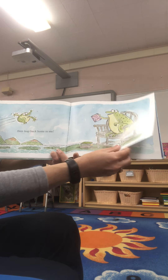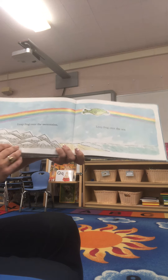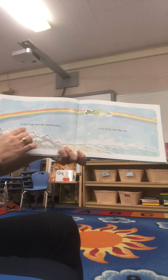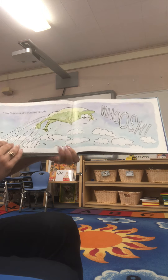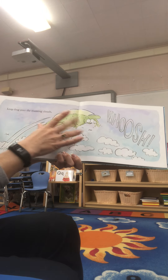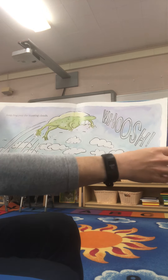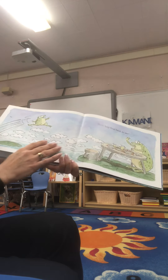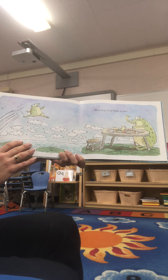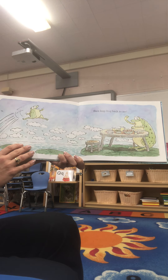This time, Mom has a story ready — frog time stories instead of bedtime stories. Leapfrog over the mountains. Leapfrog over the sea. Leapfrog over the roaming clouds. Whoosh! I love how the author illustrates those big words. And then leapfrog back to me.